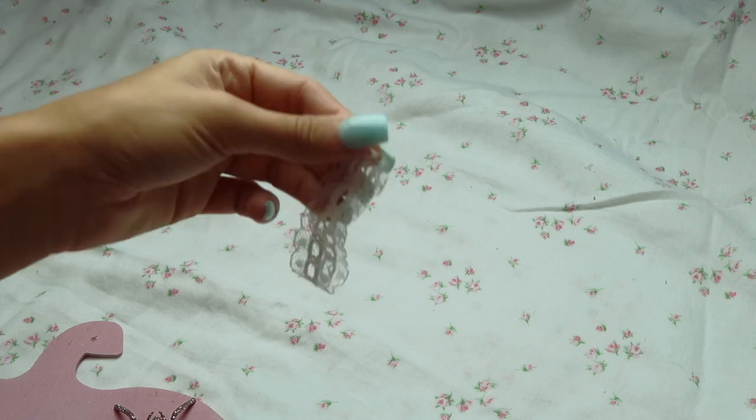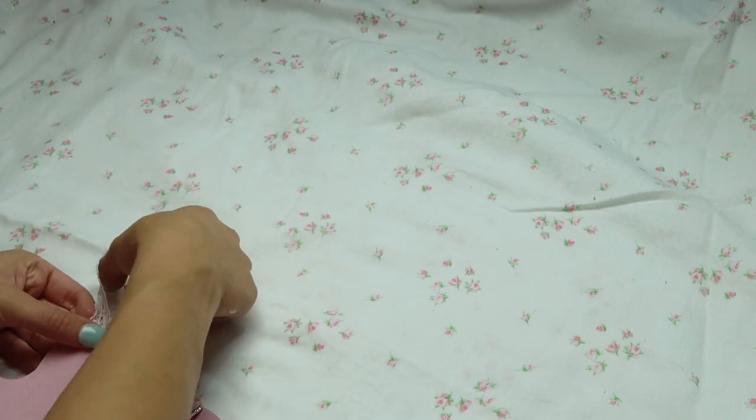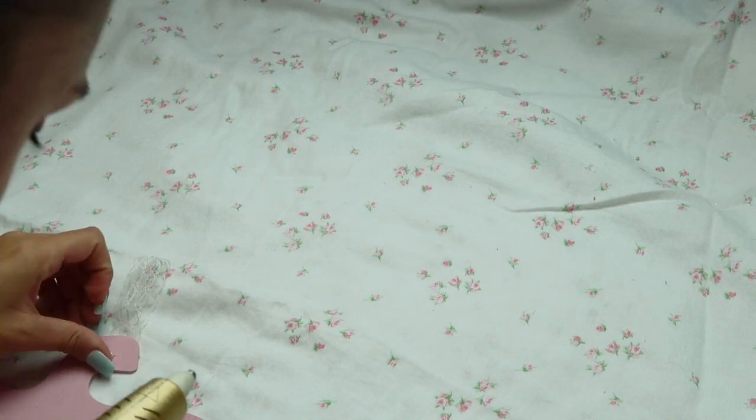Now I'm adding some lace and hot gluing that together so I can hang this on my door. You don't have to do this if you just want to lean it against something — it's totally up to you. I went ahead and added a little pearl embellishment to hide the hole, because previously there was twine to hang this up and I cut that off since I thought the lace looked prettier.